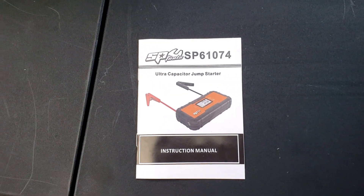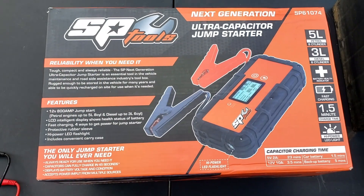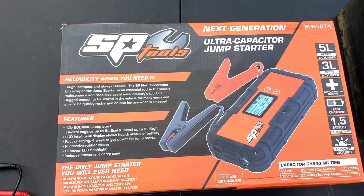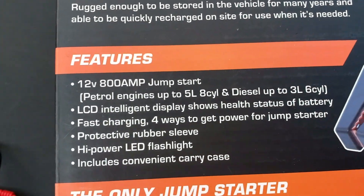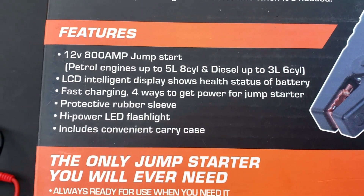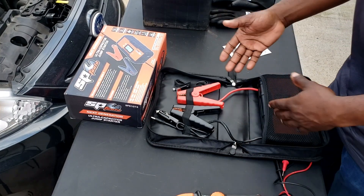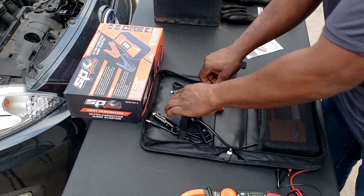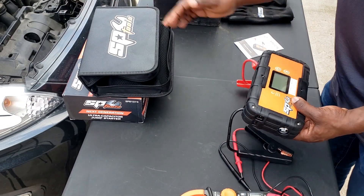In most cases it would be over 5 volts — you should be down to about 8 volts before worrying. So let me show you what I'm talking about. This is the instruction manual for the SP61074 ultra-capacitive jump starter. It's a next-generation ultra-capacitive jump starter. This one has a built-in internal battery. It will do 12 volts up to 800 amp jump start. You have engines up to 5-liter V8 — so 8 cylinders — and diesels up to 3 liter.